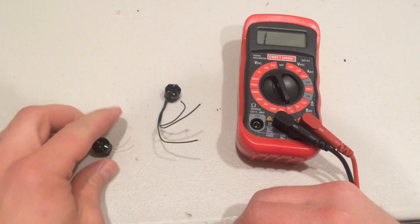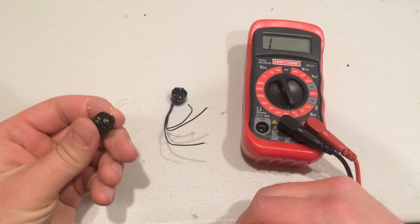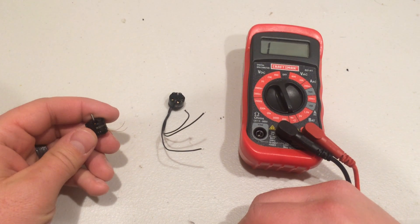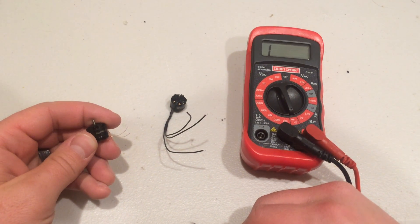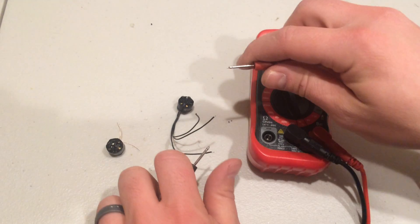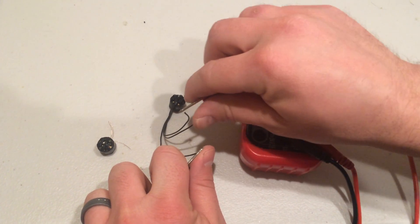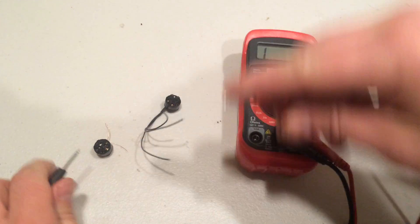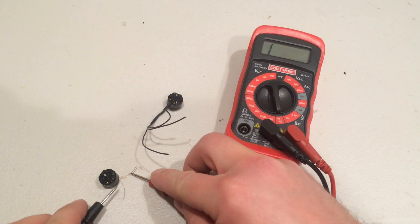And this motor, just the way it's wound, the quality it's wound. These are 1104 4000KV motors. Some came working great. So here's a little beep. Other ones, again, didn't.